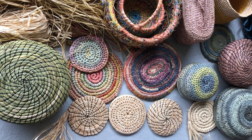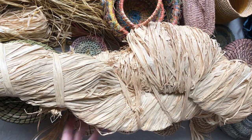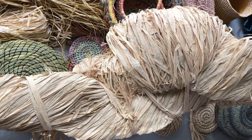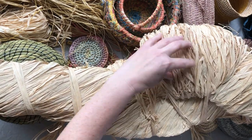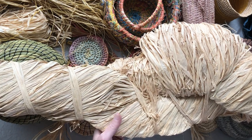Raffia itself comes from a raffia palm plant, off the leaves, which are the largest leaves. If you buy a kilo it looks like this — it's a really big hank of raffia. So it's a natural fiber, and that's one reason why I like it — it's very pliable.